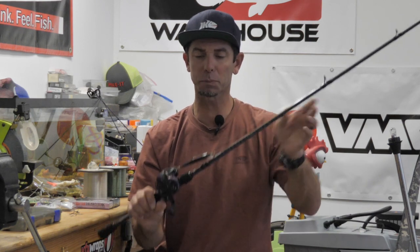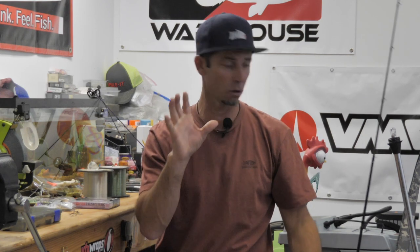Hey everybody, Mike Iaconelli back out here in the shop. I've got another great one for you today and we're going to be talking about some tips and modifications for fishing a suspending jerkbait in the winter. I want to go over some of the baits that I pick, some of the modifications that I make, the line, which is going to be real critical, and we'll talk a little bit about the rod and the reel, which are also very, very important.